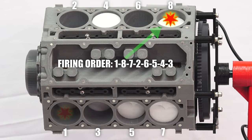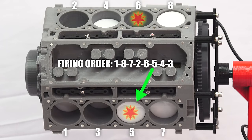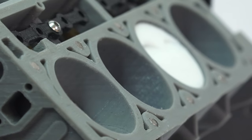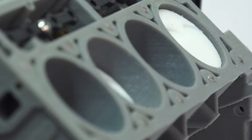With eight cylinders, there is a cylinder firing for every 90 degrees of the crankshaft rotating, which means that at any point in time there are two cylinders on the power stroke. A four-cylinder engine would only have one cylinder firing at a time, meaning the power delivery wouldn't be as smooth.